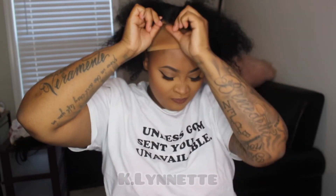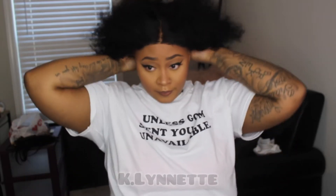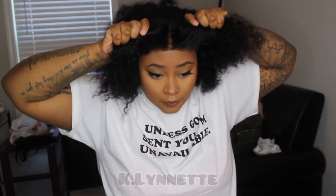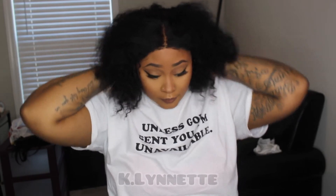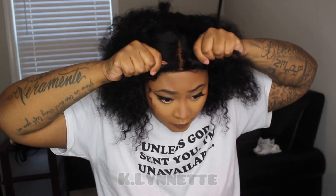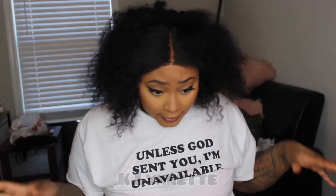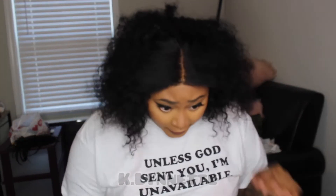Alright, let's throw her on. Okay, I'm not gonna take this down because clearly it fits just right. I am about to do some baby hairs real quick.